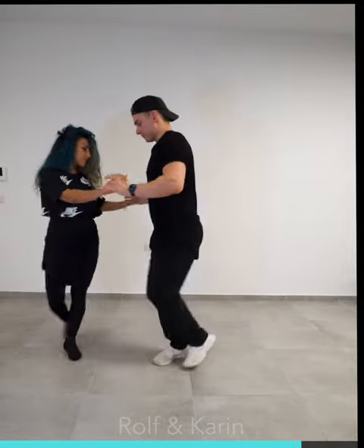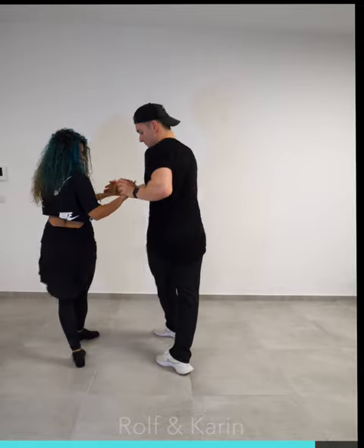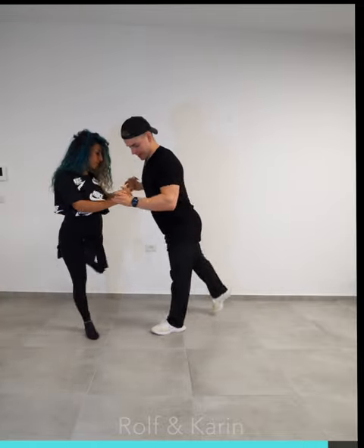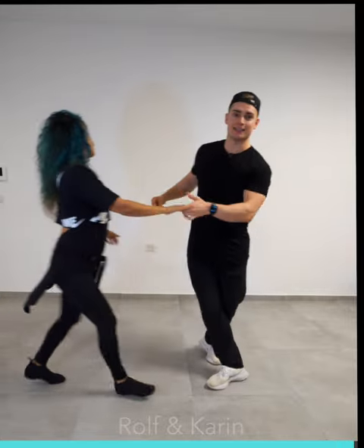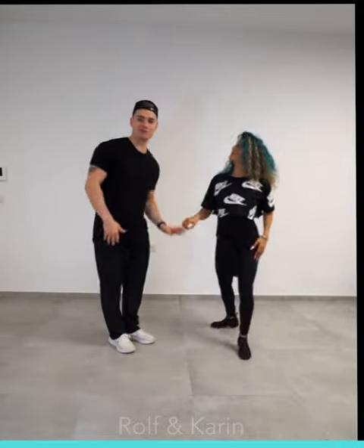In, out, step. In, out, out, step. From here, touch, and in, and then a triple step, or just a step, step. And then leading into the next pattern. Good luck guys.